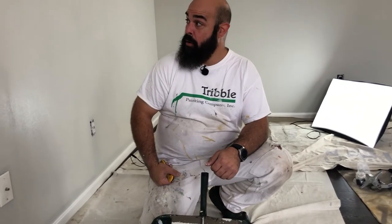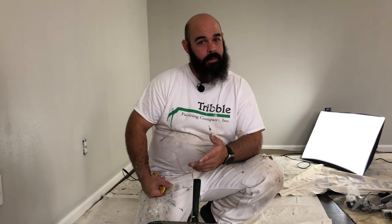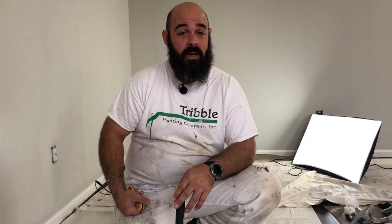We've got our wall all rolled out. This wall is going to get a second coat because it is a color change. Any time you're changing colors, it's probably a good idea to do two coats just so you get an even consistent color coverage. If you're going just the same color just to freshen it up, one coat will probably do just fine. Basically it's a case-by-case, wall-by-wall situation as to whether you need one or two coats.